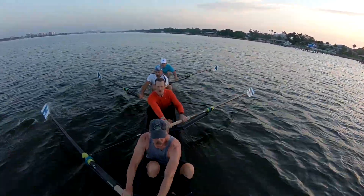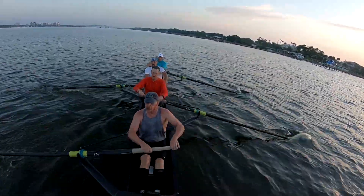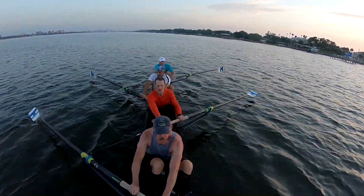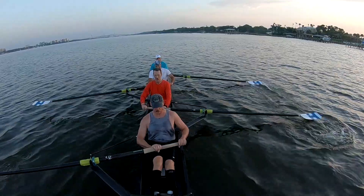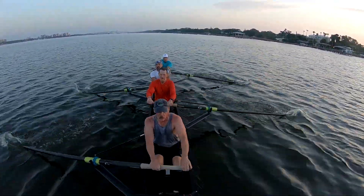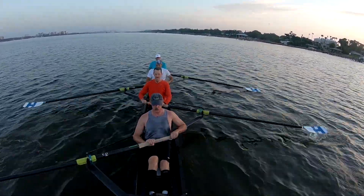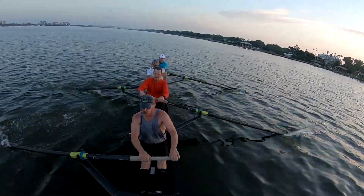In two... at two, to a 20. One, two — you're there.